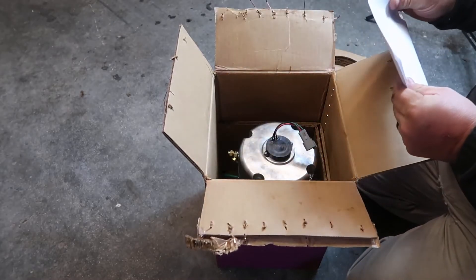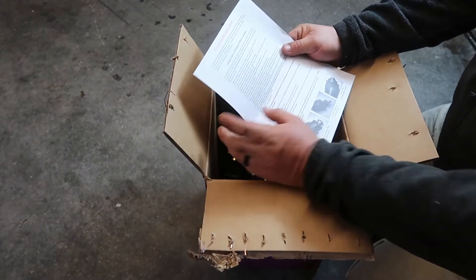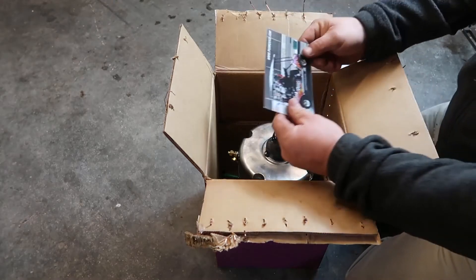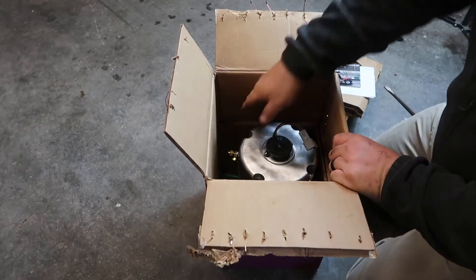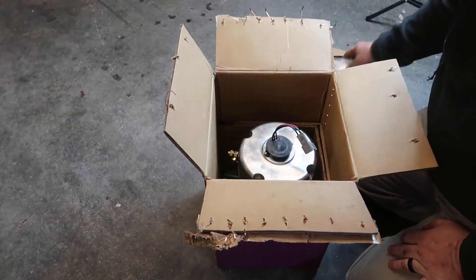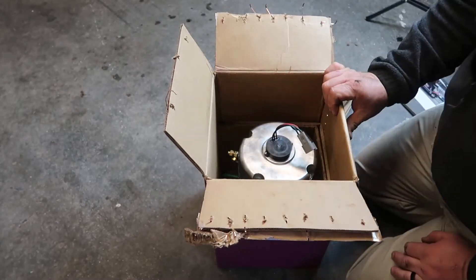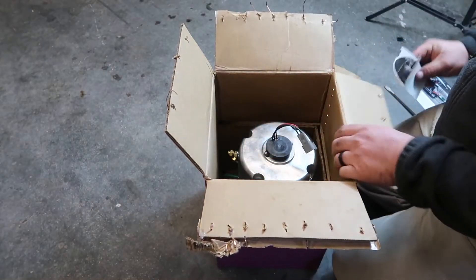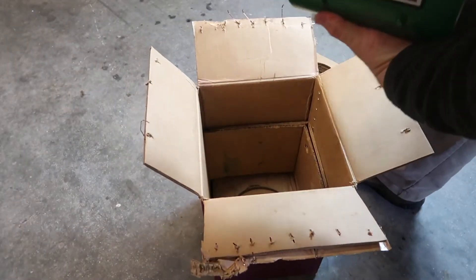In here we have a 'please read first' card — it talks about what not to do with the motor. I also have a card from Plum Quick, which is very cool. There are some pieces in here protecting these studs, and the speed sensor is covered as well. Down here we've got some Plum Quick stickers — throw them in your toolbox or on your golf cart.